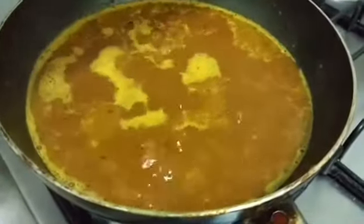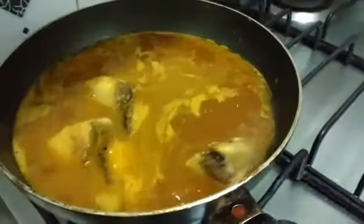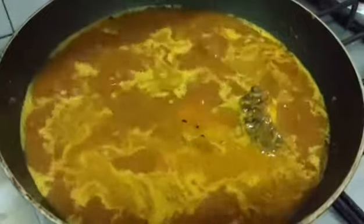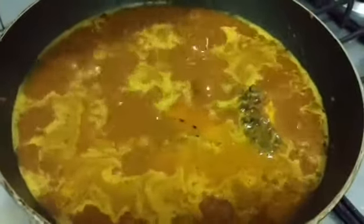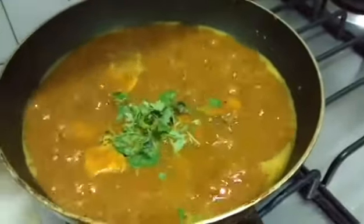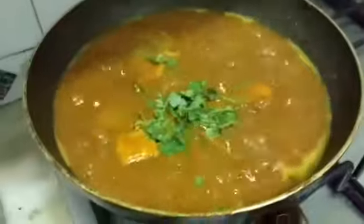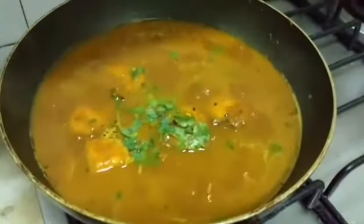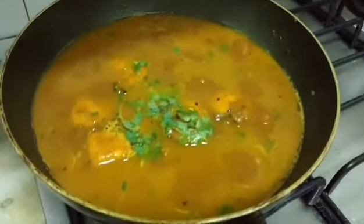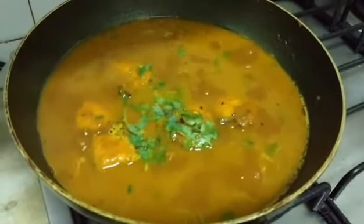It's boiling and now I will add the fish. I shall cook this for about 4 to 5 minutes. Now pepper and fresh coriander. My curry is done. Now I shall transfer this to a serving bowl and serve with steaming hot rice.